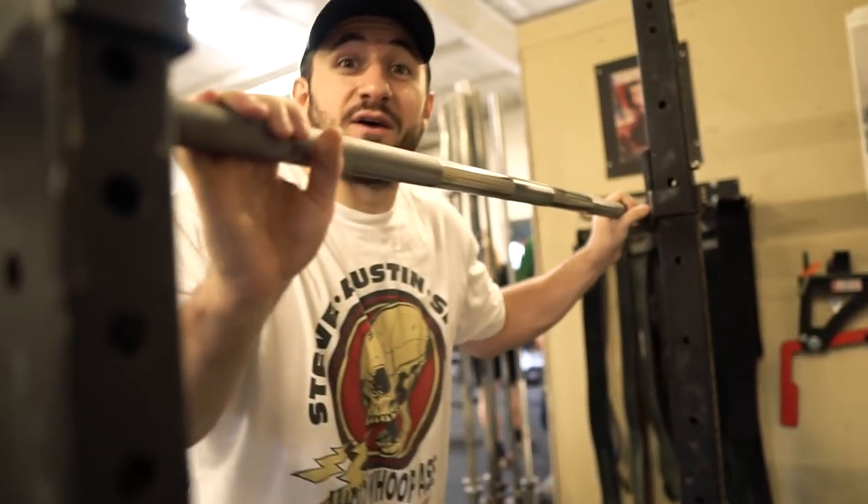Give me three weeks, I'll be stronger than Steffi Cohen, but for now, Steffi, you win. I'm pretty pain-free.